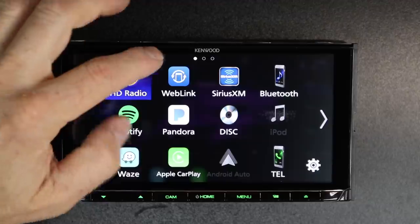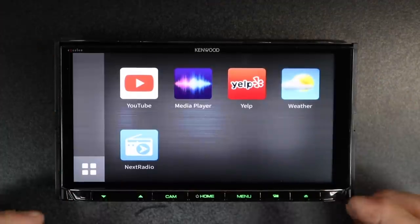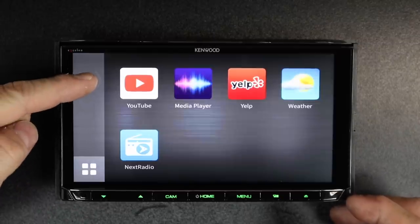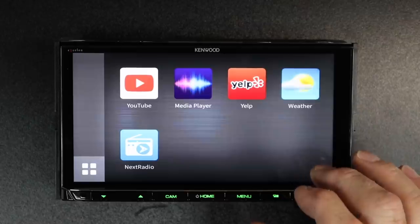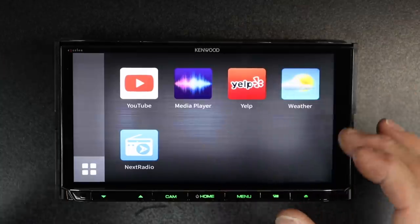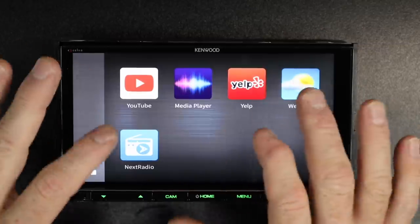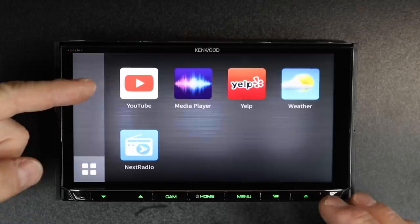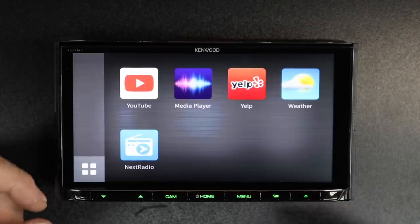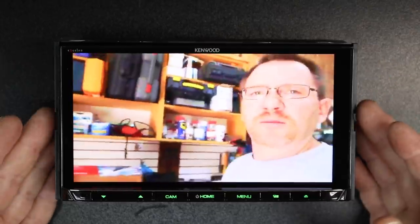Next to that is WebLink — an app you can download from Kenwood using the WebLink software. It gives you access to YouTube, media player, Yelp reviews, local weather, and Next Radio. Tap any one of these and it'll go ahead and take you out. Keep in mind that for some of these you're going to need an account to have access.